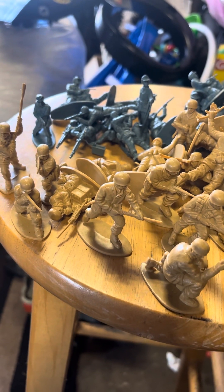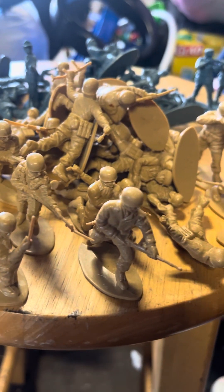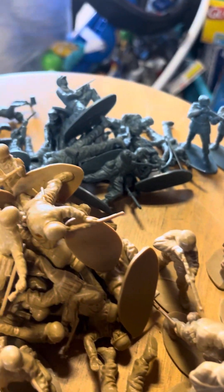Hey guys, it's me Albert, Plastic Orange 82, and I have a few Airfix figures here. I have some German Paratroopers in tan, and then some Mountain Troopers in the back, which are like blue.